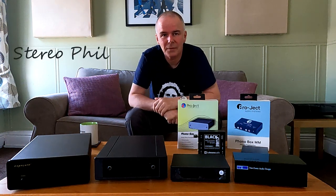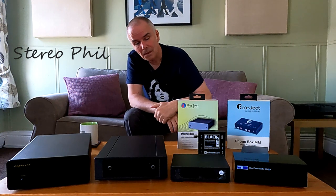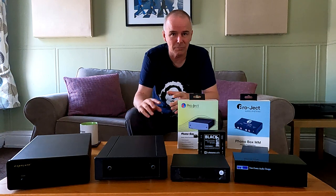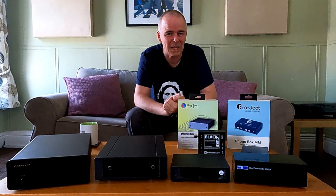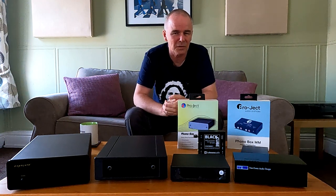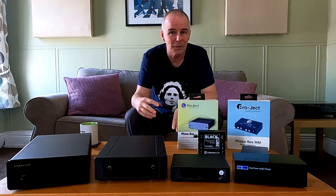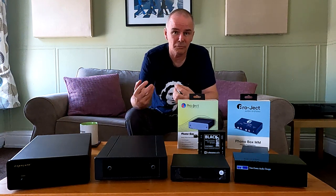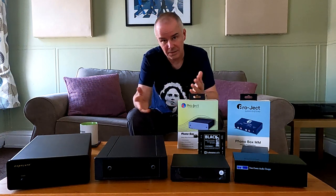Hello and welcome to Cheshire Audio. Today I'm going to talk about phono stages. What I was initially going to do was a few reviews and compare different models. But as I was setting up, I thought I should get back to basics and explain what a phono stage is, because the record player is actually different to everything else, hence needing a phono stage.